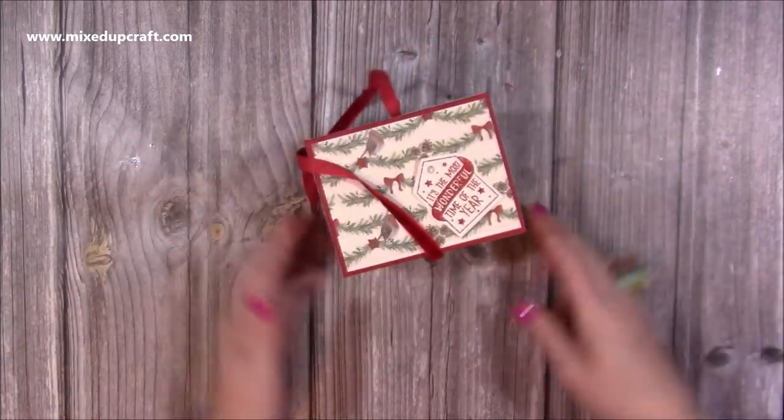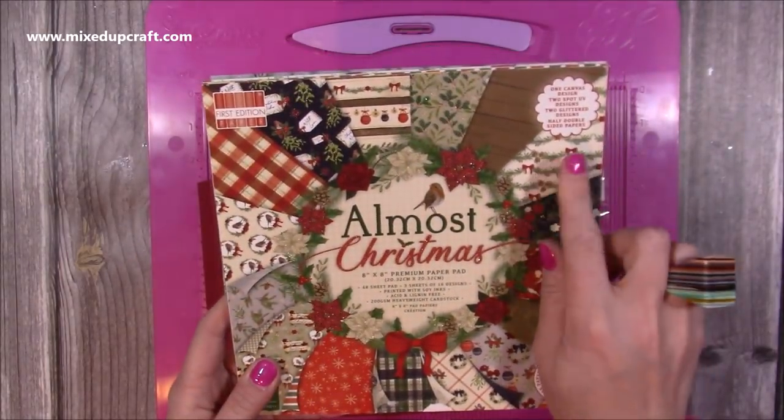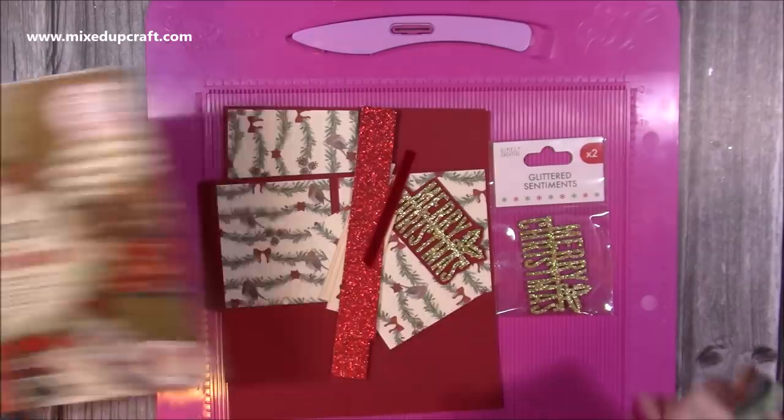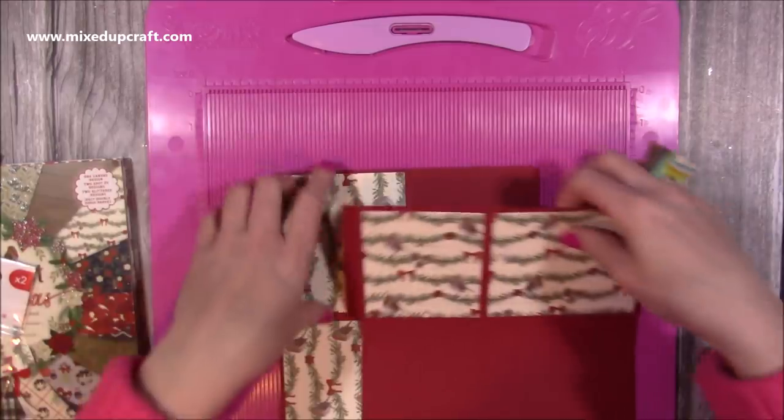So let me show you how to make it. Today I'm using the Almost Christmas paper pad — it's absolutely beautiful, you can see all the sparkle on there. I'm going to be using this one here with the robin and the garland. I've already cut all of that out and I'll go through all of that in a moment.